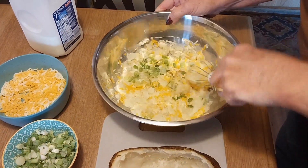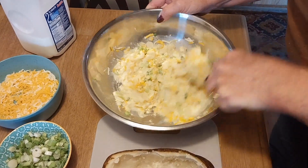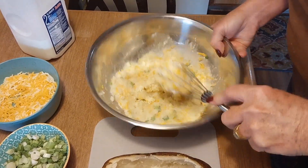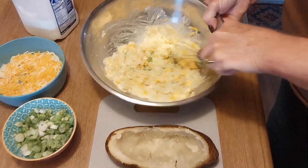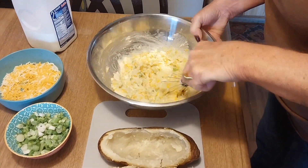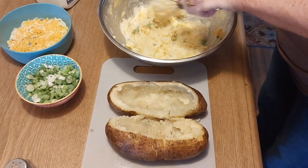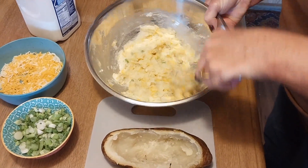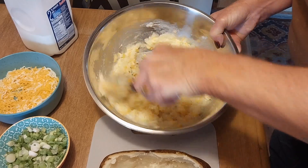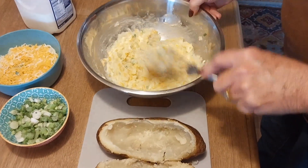Put whatever seasoning you want in there — I'm just using salt and pepper since my ribs are already well-seasoned. You can also add ricotta if you like. Once I get this mixed up, I'm going to spoon it back into the potato shells and put them in the oven. They're going in at 350°F with the ribs. You want the filling a little wet — if it's too dry it won't be as good.